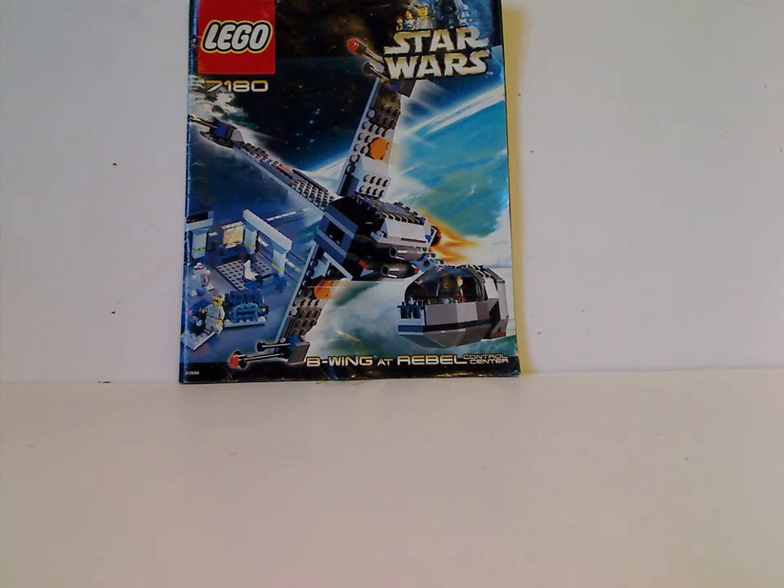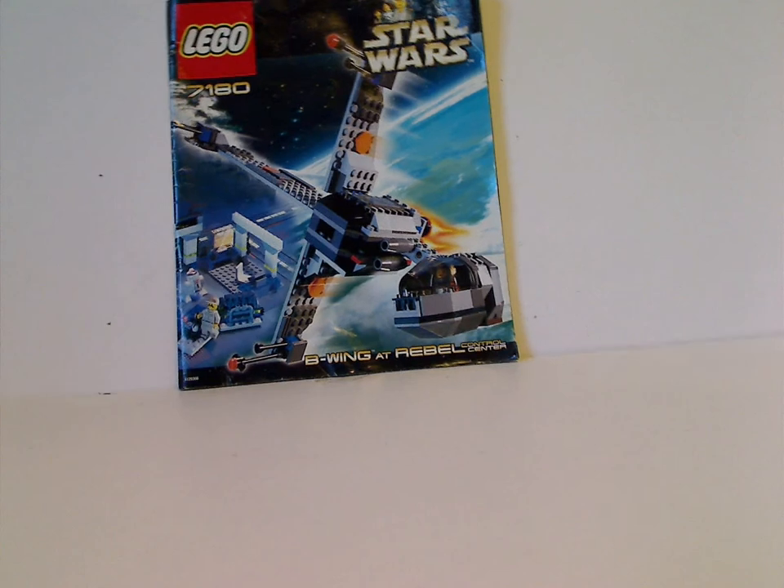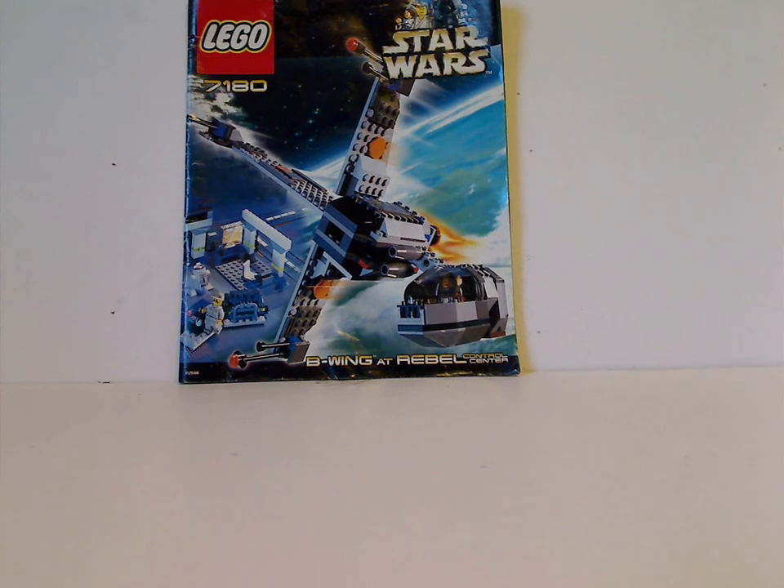Well, hello everyone, here with another Throwback Thursday review, and the rotation leads us to a Star Wars review. Today we are reviewing the B-Wing at Rebel Control Center from 2000.